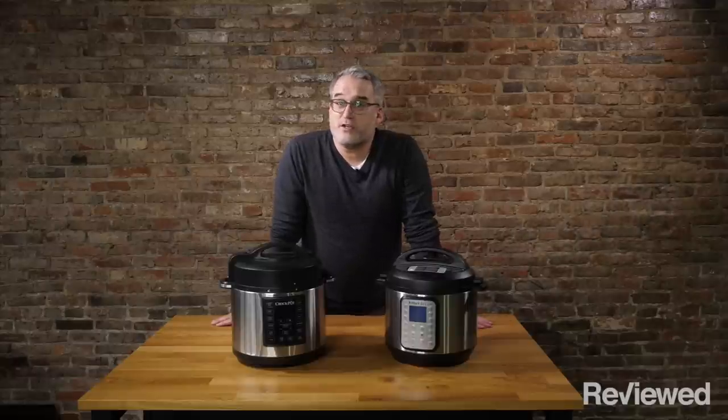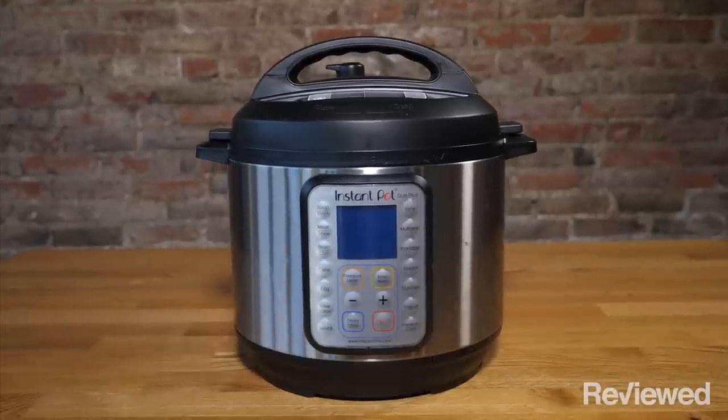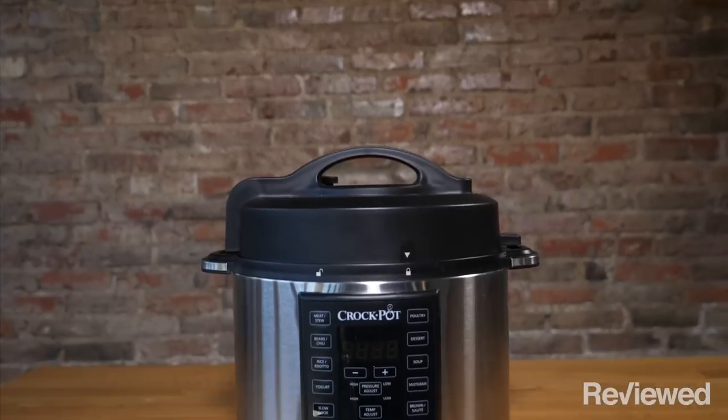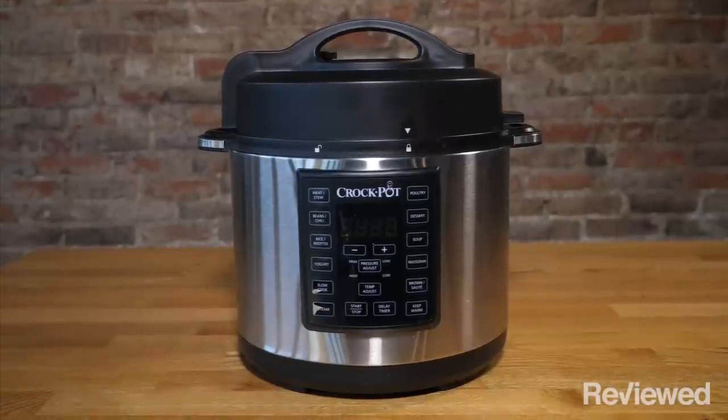If you do most of your cooking at home, chances are you're probably already familiar with the Instant Pot Multi-Cooker. It's a new kitchen gadget that seemingly everybody has and the internet can't shut up about. But I'd be willing to bet when you were growing up your mom had a Crock-Pot branded slow cooker under the counter that she loved just as much. Crock-Pot has since come up with their own multi-cooker to compete with the Instant Pot, so we decided to see if an old company can learn some new tricks.